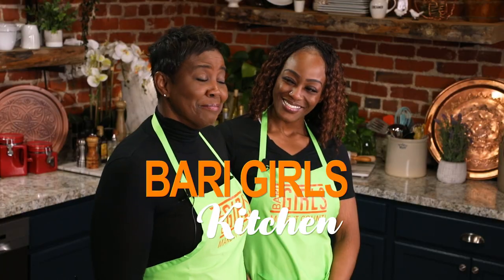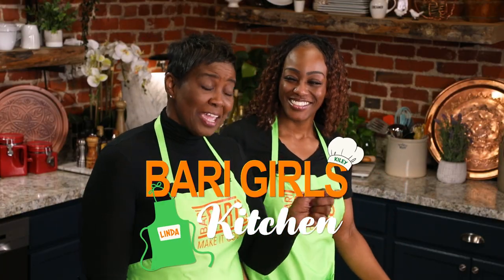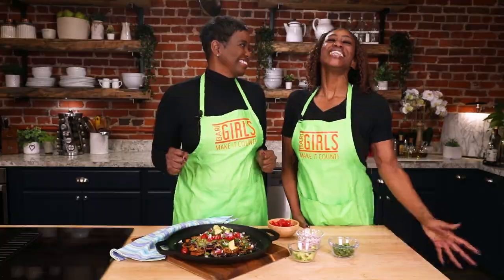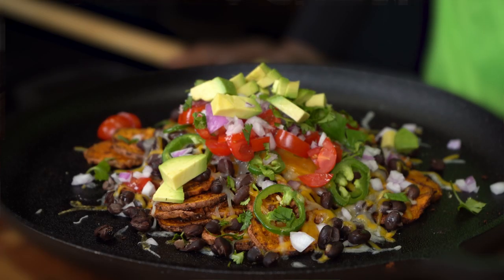Welcome to the Berry Girls' Kitchen. I'm Linda. And I'm Kylie. Well today we're making it count by making an easy, delicious, and nutritious dish. We're making nachos! But not just any nachos — sweet potato nachos.